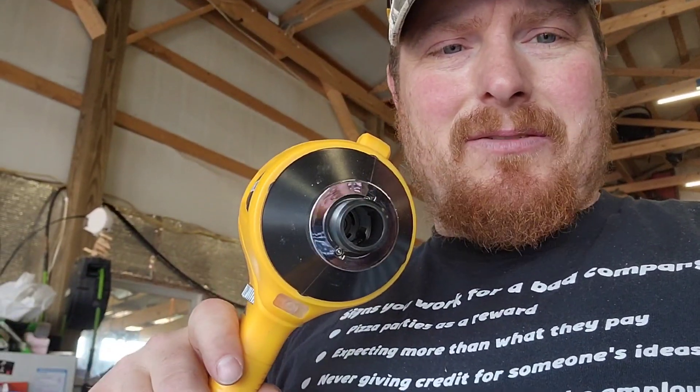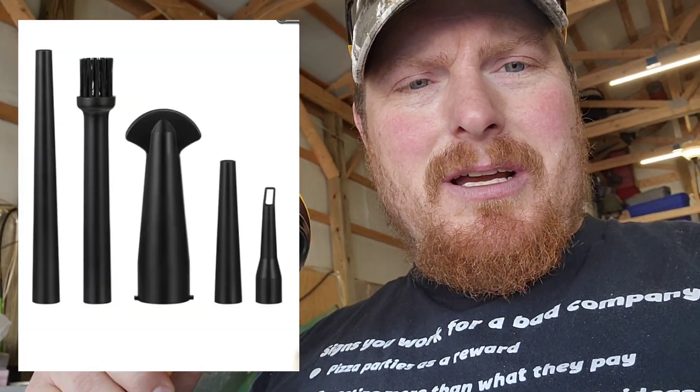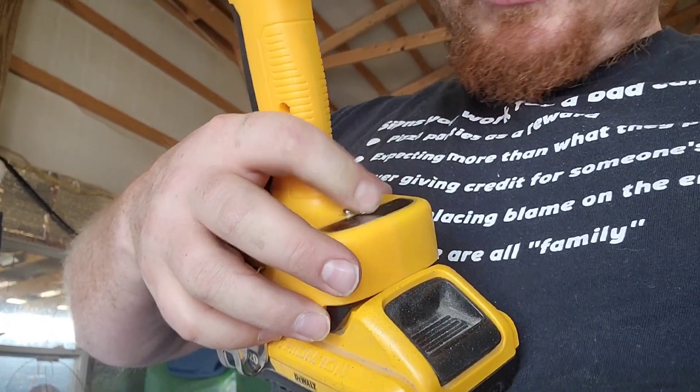This thing is surprisingly pretty sweet. Right now I don't have any of the attachments on — it's just open on the end. It came with like five attachments: little narrow blowers, one with a little scrubber, and stuff like that. It's essentially a little blower.